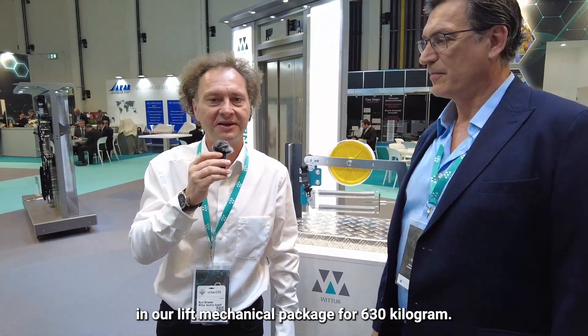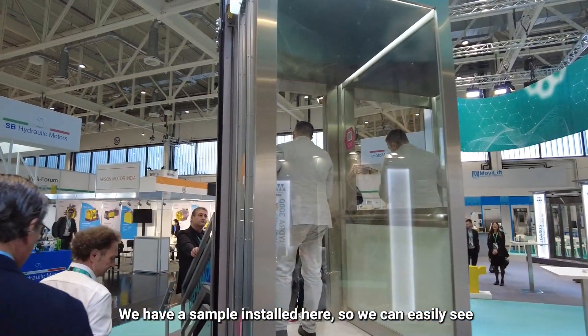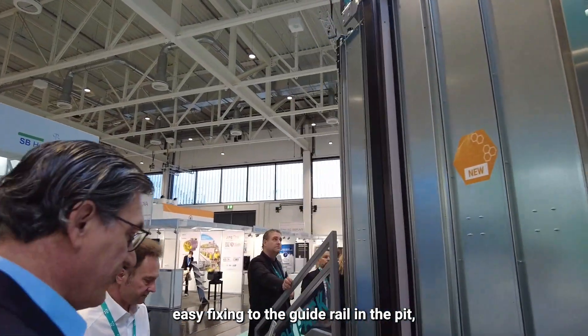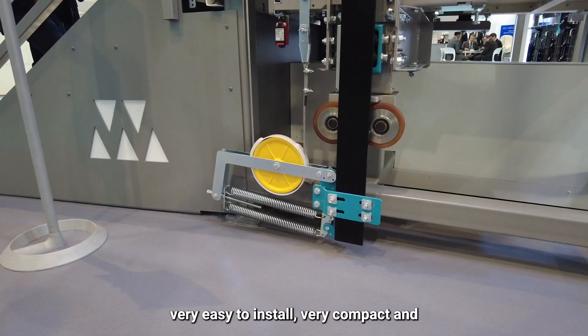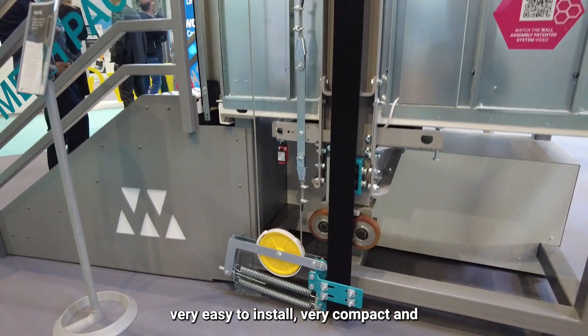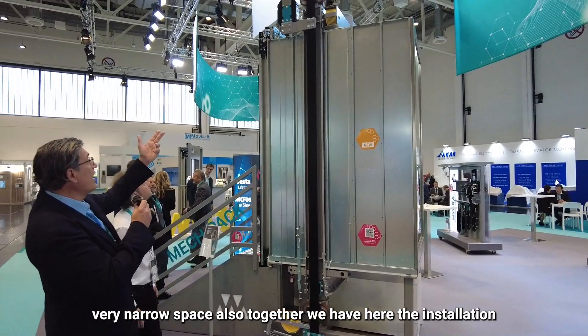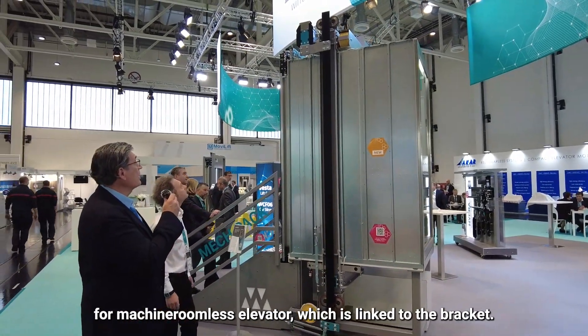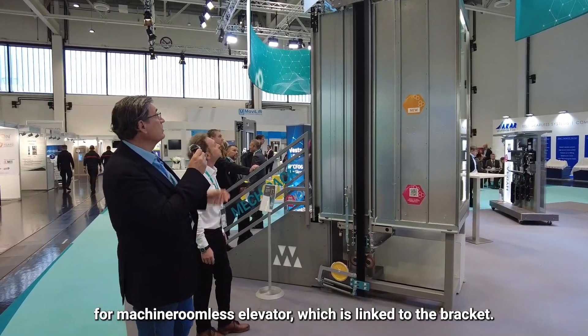Now we will show you how it is integrated in our lift mechanical package for 630 kg. We have a sample installed here, so we can easily see that it is fixed to the guide rail in the pit — very easy to install, very compact, and fits in a very narrow space. Together we also have an installation for a machine room-less elevator, which links to the bracket.